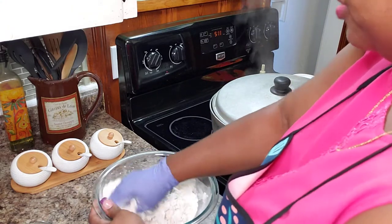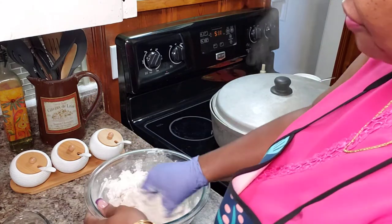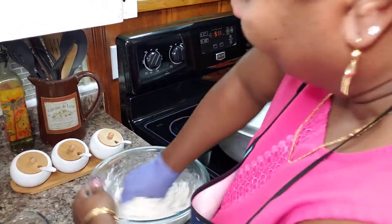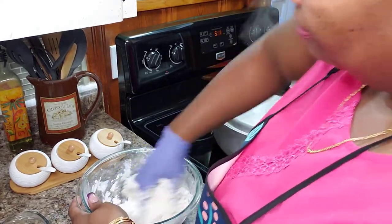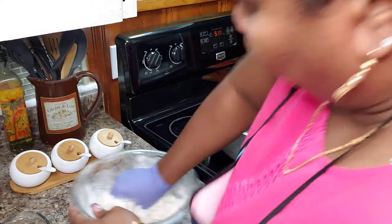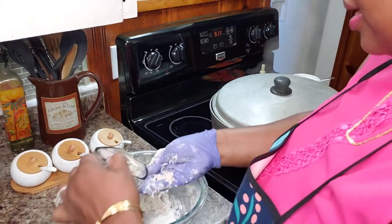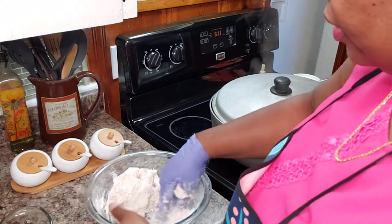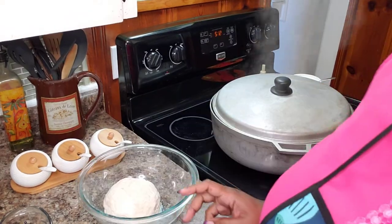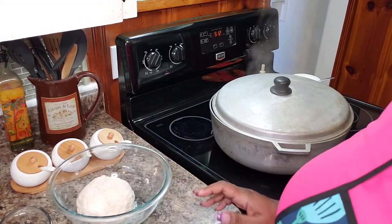Every single time I need flour for dumplings, I think about my dad. He used to like to knead the flour for the dumplings — and my dad would knead it hard. When you get that dumpling on your plate, don't even try to use your spoon to cut it; it'll slide off. I always remember that when I'm making dumplings. Let me just keep kneading so I can get this into a nice dough, a nice ball. I have a pretty stiff dough ball here. I'm going to set this aside for when we're ready to use it.